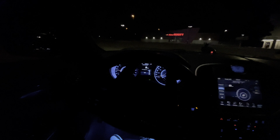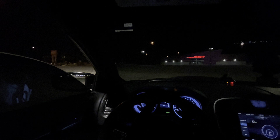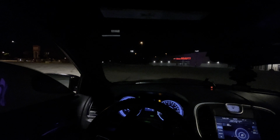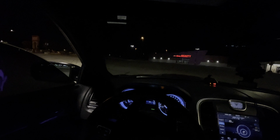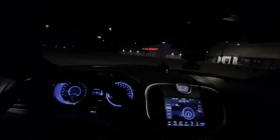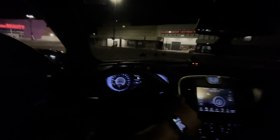Alright y'all, we are in the car. I hope my windows are dry because I did wash the car. We're gonna go with the windows cracked for right now. Nighttime POV — we're in sport all-wheel drive mode. Yes, I can put the car in rear-wheel drive with the Taser, which is a pretty nifty feature.